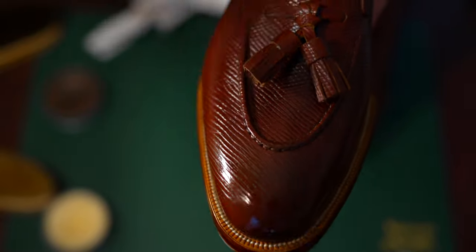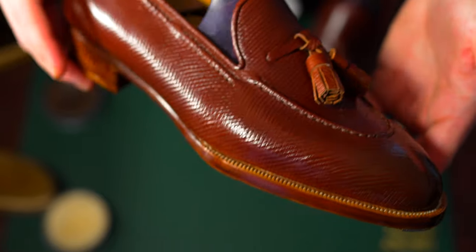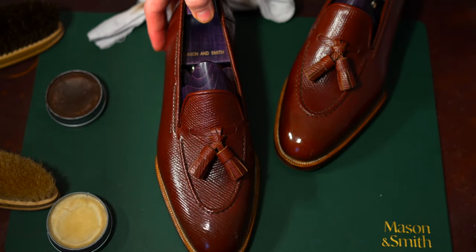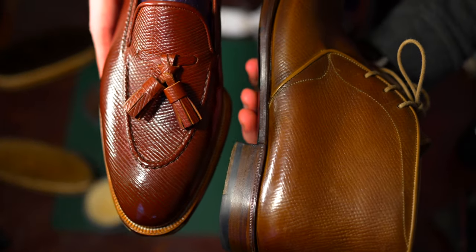I'm really happy with how this polish, finishing, and high shine turned out on these. Grained leather and embossed leather are extremely difficult to get a very perfect high shine or mirror shine on, but these took it very well — a layered combination of paste, creams, and conditioning to really build up the finish with the high shine and paste polish.